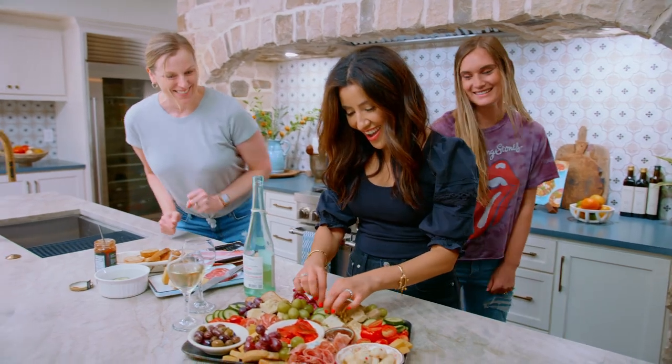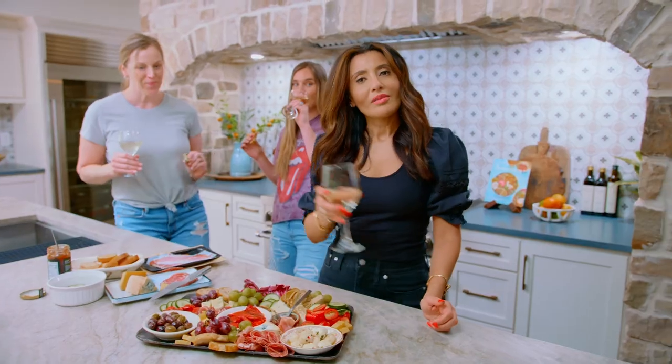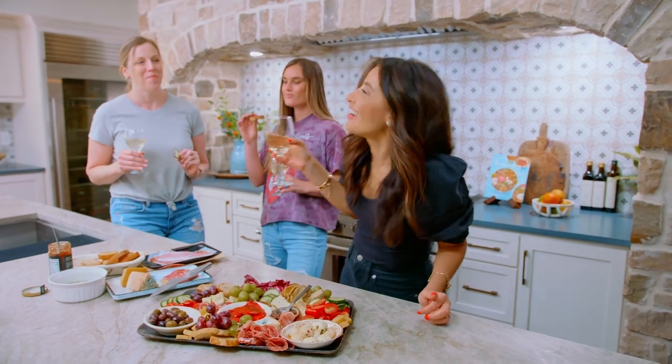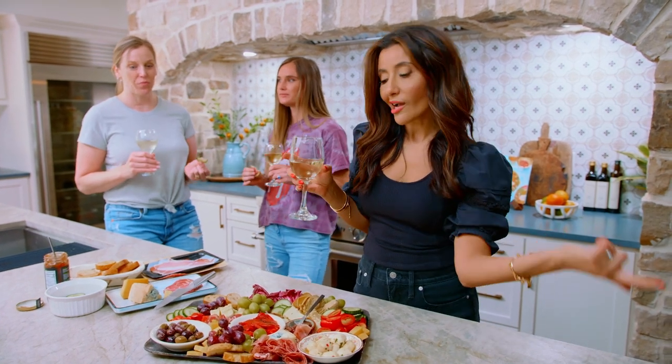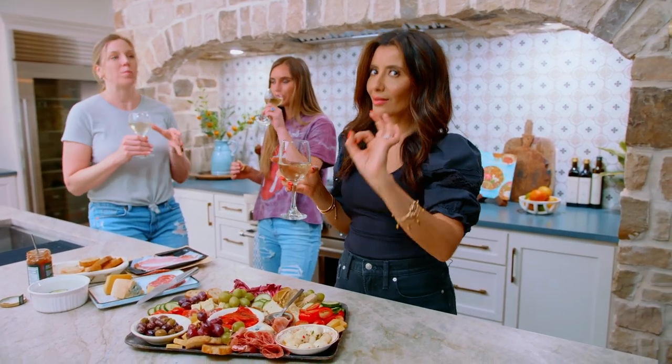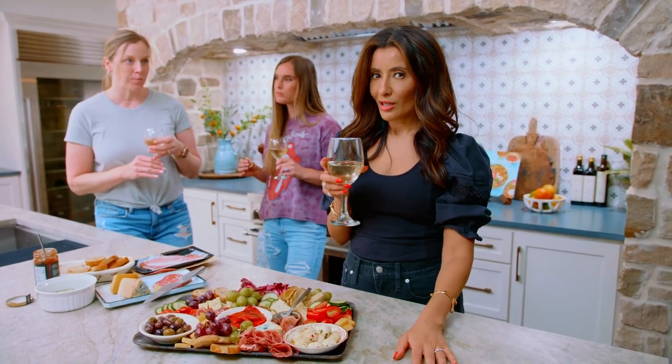Just in time! What do you think? It looks beautiful — the crowd went wild. If you're looking for more party platter ideas, check out my mezze platter next. Another flavor party you don't want to miss. Recipe is on TheMediterraneanDish.com.